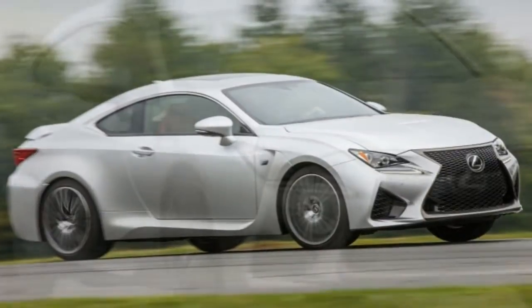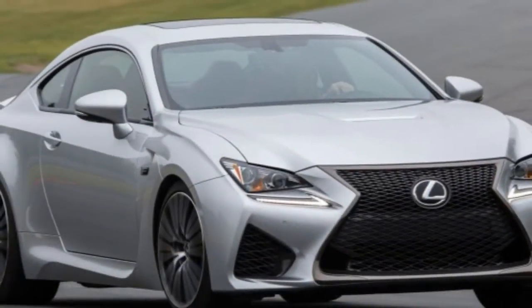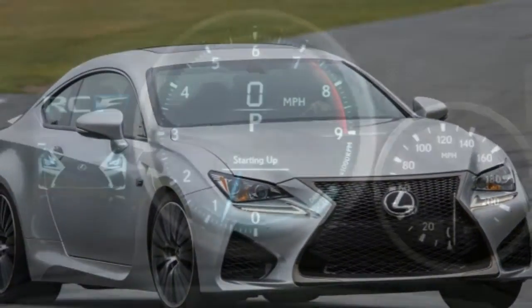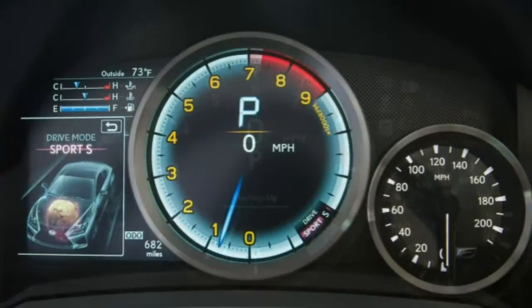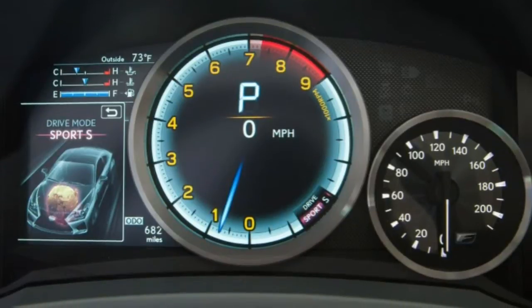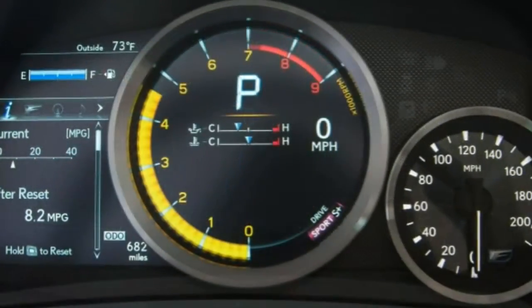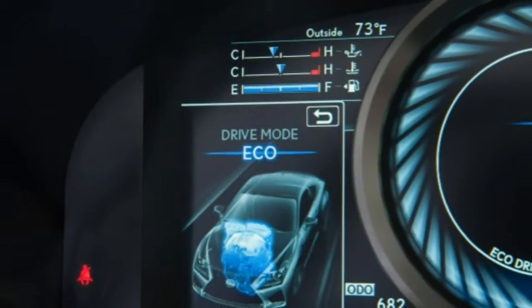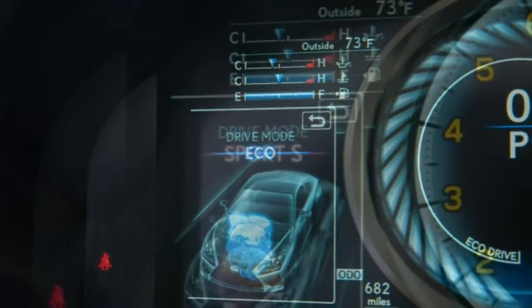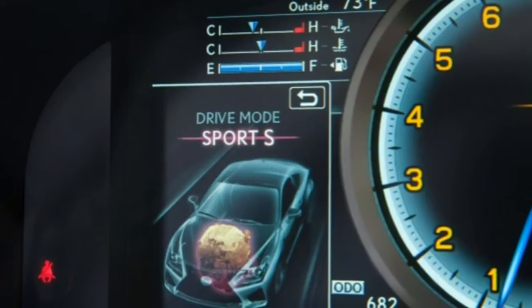The Lexus RC F is a hot-ed-up version of the more pedestrian RC coupes, of which there are now three others: the RC 200t, RC 300, and RC 350. Taking the fight to those elite German sport coupes required Lexus to beef up nearly every aspect of the RC to create the RC F.